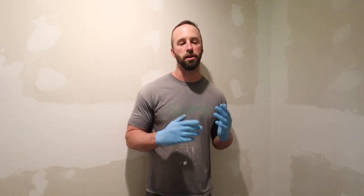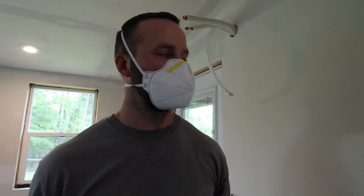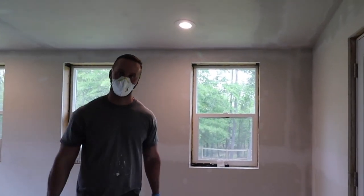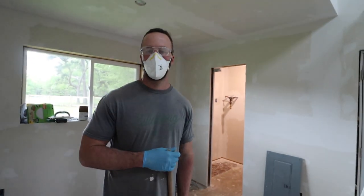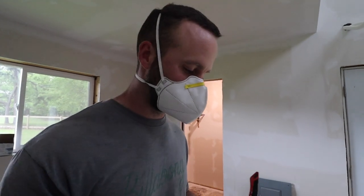My first layer of mud is totally done, I'm ready to start sanding this layer. A little nervous just because this is going to be so much more intense than the other layers as far as sanding goes. I'm wearing an N95 mask so I don't breathe in the drywall particles. Wearing a mask and goggles is like the worst combo in the world — it's really fogging up.